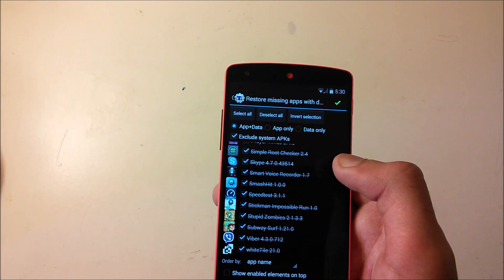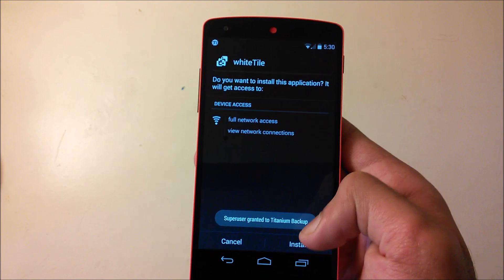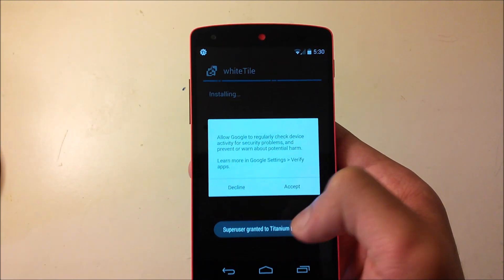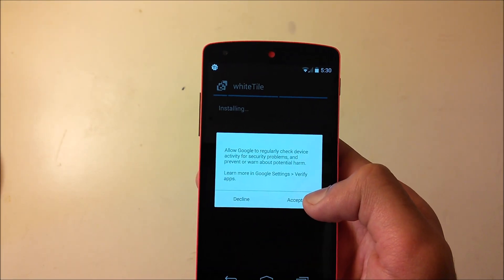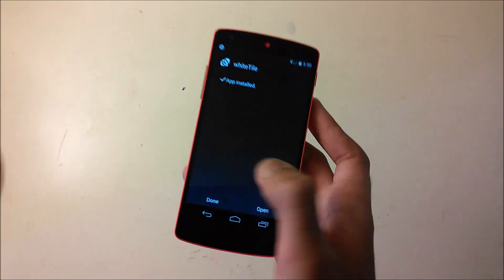Make sure everything is checked, then click the checkmark. For each app it will ask you to confirm — just click Accept and then Done. It will do that for each app, so just keep clicking through.